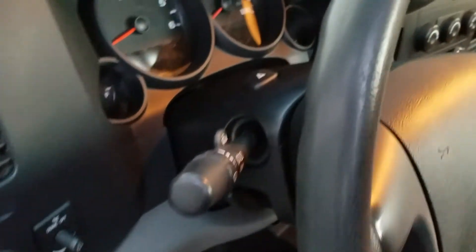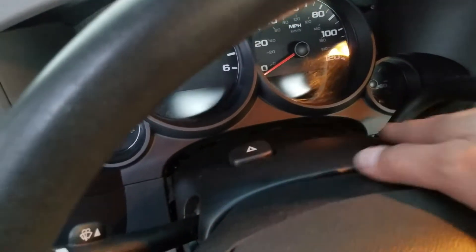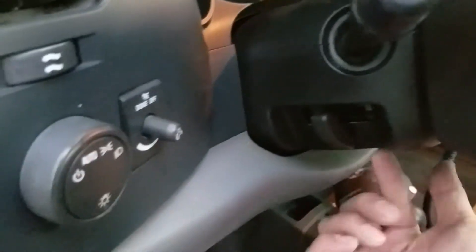The first step is to tilt the steering column down so that you can access the top of the steering column cover. The next thing is to make sure that the steering column covers are not screwed together.